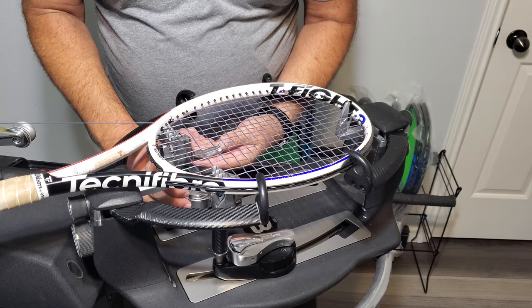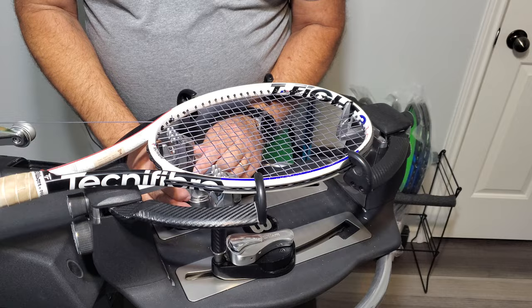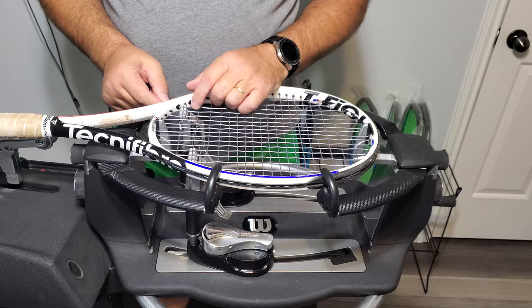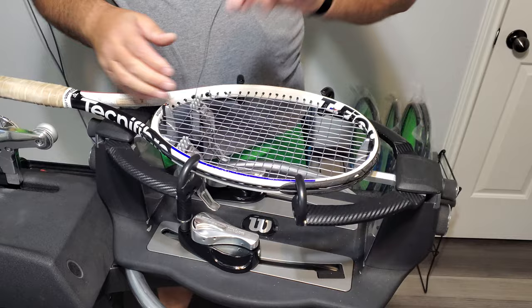Do not put your clamp right there — give yourself a little bit of room so you can put your knot there. We're going to tie off on one, two, three, four, five, six: the sixth grommet, which is the third main string.